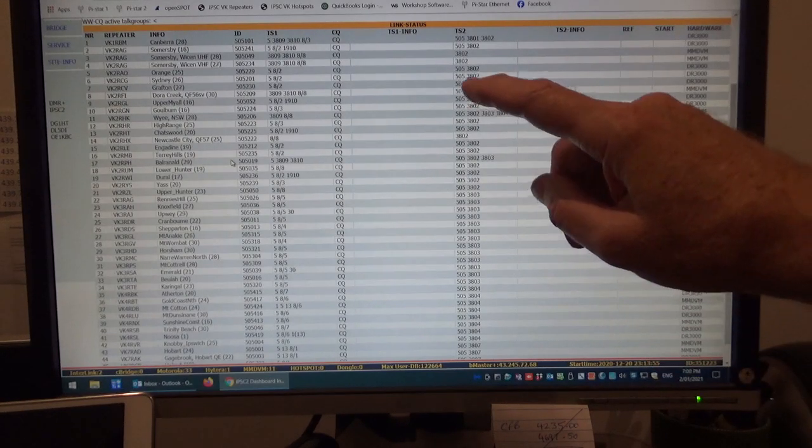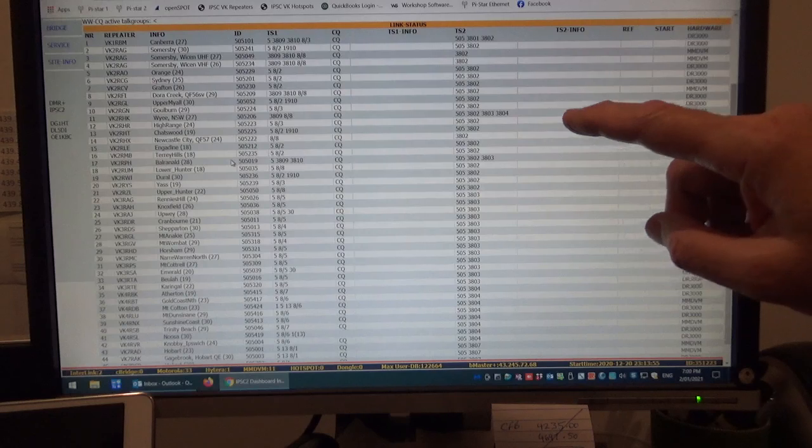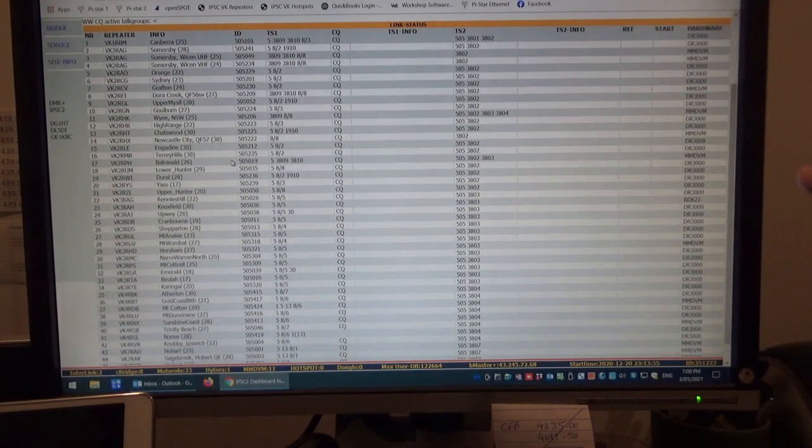In the Pi-Star dashboard it just shows up differently.